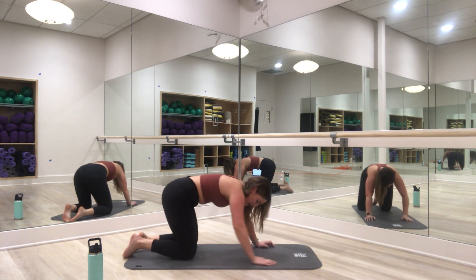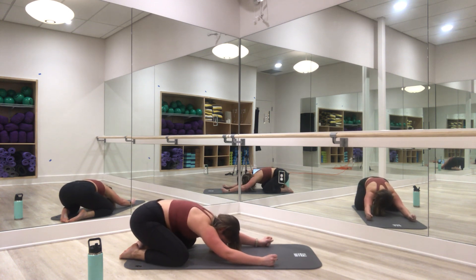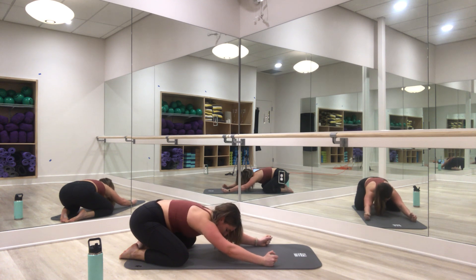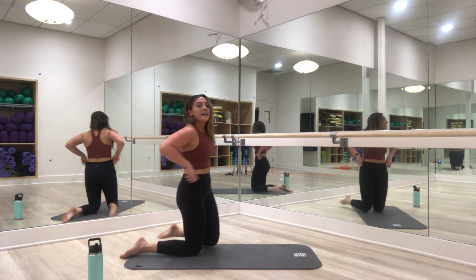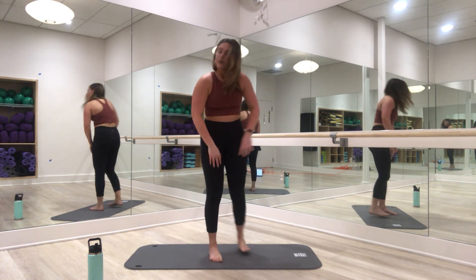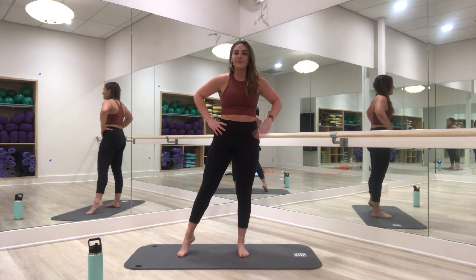Drop to those knees. Working those shoulders! Big inhale, exhale down. Nice. Now we have our standing sequence on the left side — we've got this! Come on, you are right here with me.